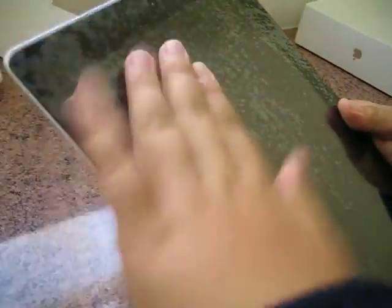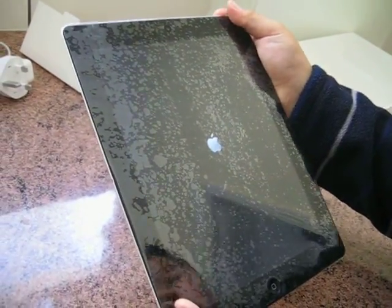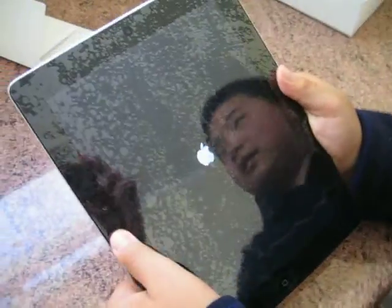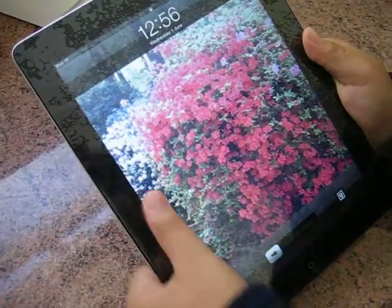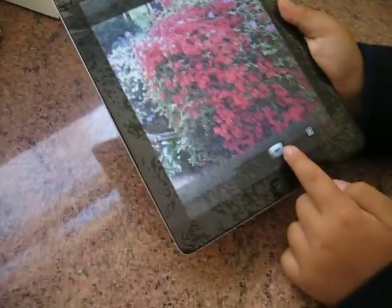Now let's turn it on. As you can see the Apple logo appears and it took just a few seconds to load. And here it goes — it's actually pretty quick. We can just slide to unlock.